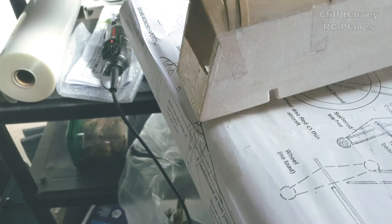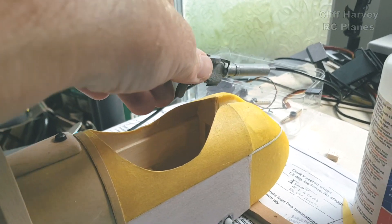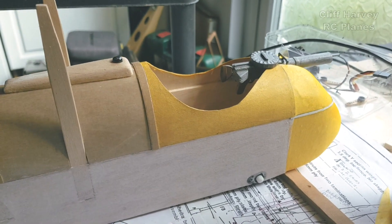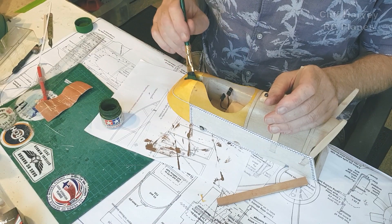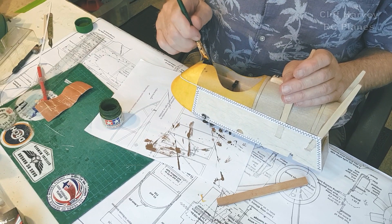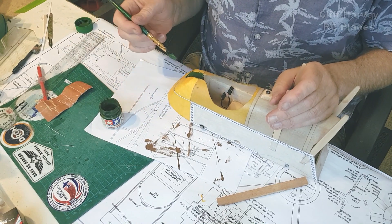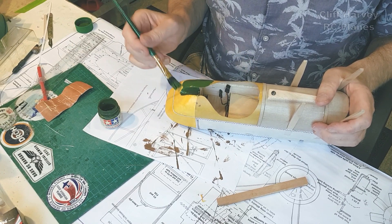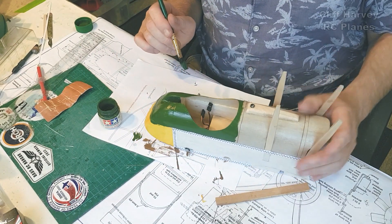Quite pleased with that, guys! Just for fun let's put the machine gun in place — look at that, fabulous, really great! Lovely colour — it's quick drying and it's matte, which is good.